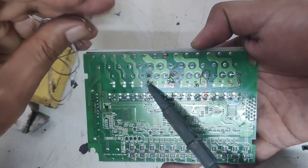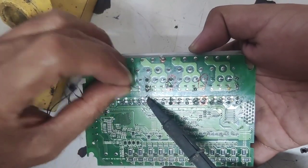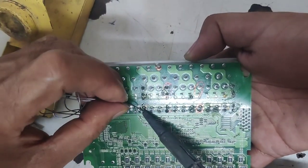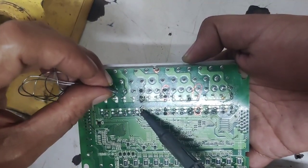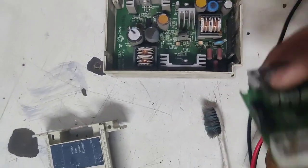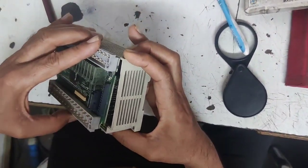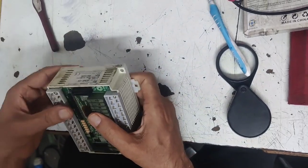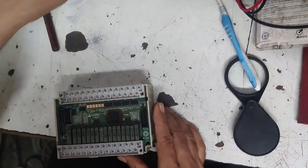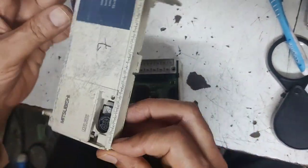When relay operates, common supply comes in the NO terminal. But in this PLC, relay is not working because common supply is not coming from the NO terminal. Now we change and solder all four terminals of the relay. We will fix this PLC and see how it works now. Relay is changed. First we fix this PLC. We will fix this PLC and check whether the problem is solved or not. Because PLC is relay type, so we can change relay easily. But if your PLC is transistor type, PLC relay could not be changed.